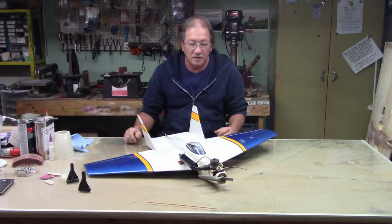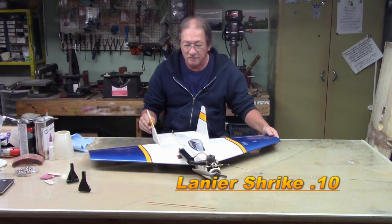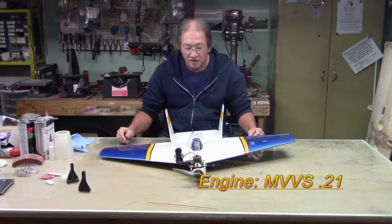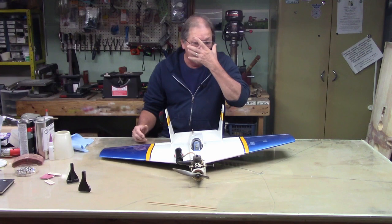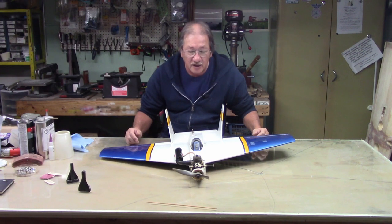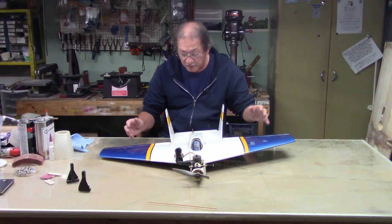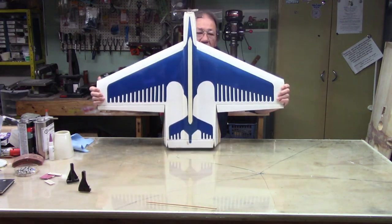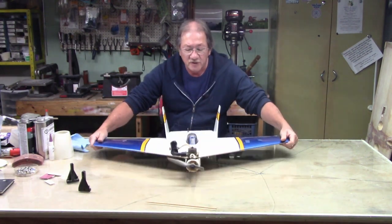Hi everyone, welcome back. I want to talk to you about Monocoat. This plane is covered with Monocoat. This is going to be a little short thing. Everywhere you look on the internet you can find guys showing you how to Monocoat — how to make the base, put the base color on, colors over top, striping, pin stripes, all that kind of stuff, and even things like this, because that's all Monocoat.